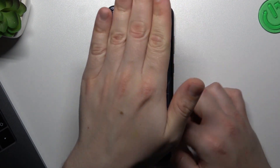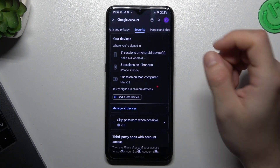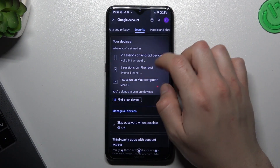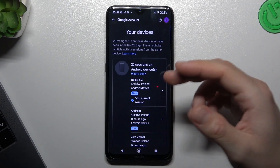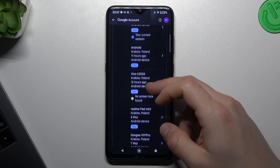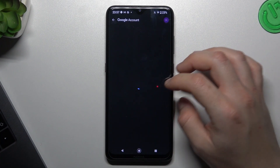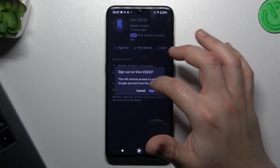The second thing you can check is your active sessions on your Google account. Just tap on it and check that any unwanted person is logged into your Google account. If yes, just tap on it and you can sign out that account from your phone.